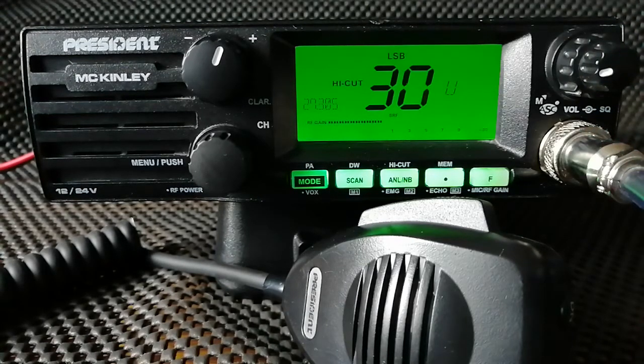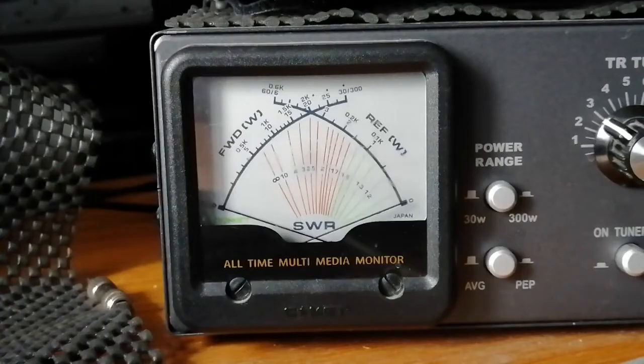This President McKinley is an untouched version. It's a UK version and as such comes with an expected 4 watts of total output power on FM; AM and sideband is around about 10 to 12 watts. So first test: President McKinley, straight out of the box, FM transmission.